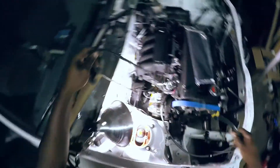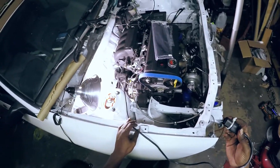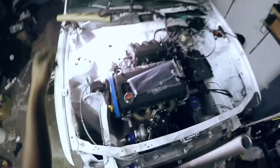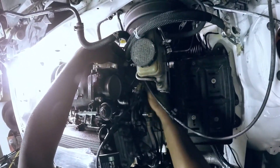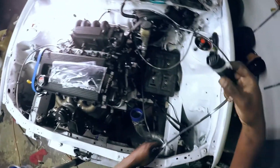I probably should have run that already. This is the plug for the mass airflow sensor, or the wideband. That needs to be routed around that way probably. I guess I could route it this way — no. Just run it this way for now.